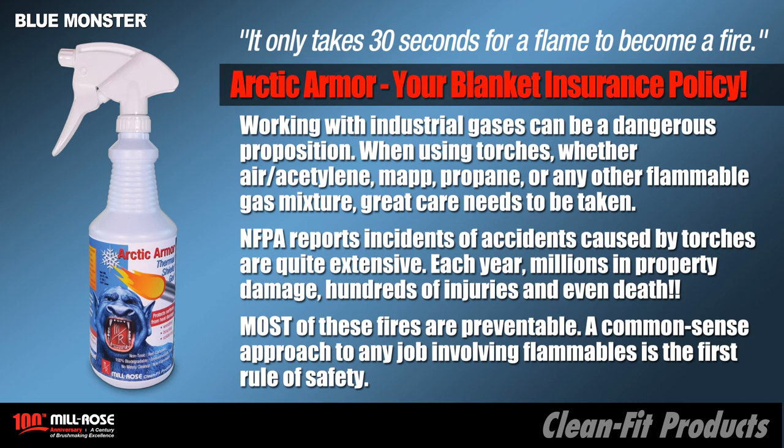Most of these fires are preventable. A common sense approach to any job involving flammables is safety first. Arctic Armor is your blanket insurance policy.